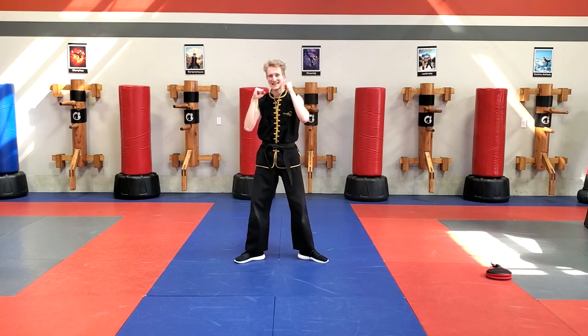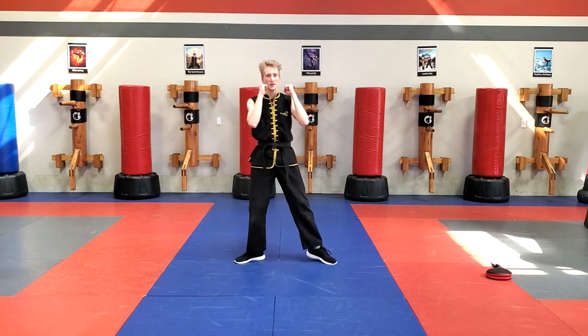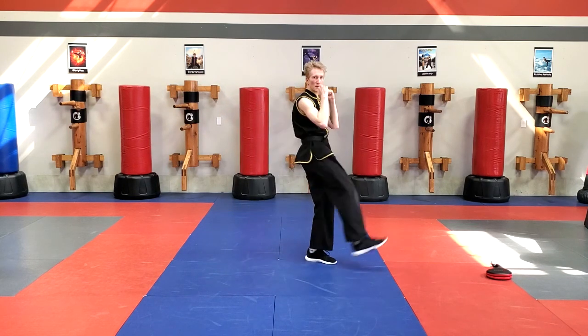Step. Inside Crescent. Guard. Step. Inside Crescent. Guard.